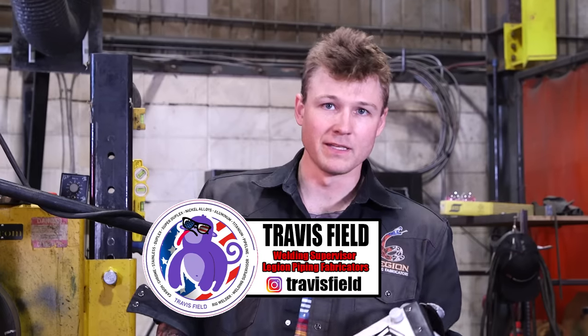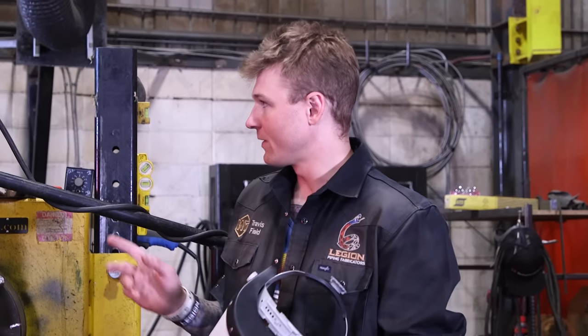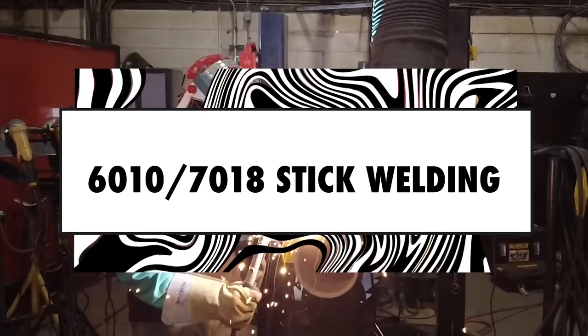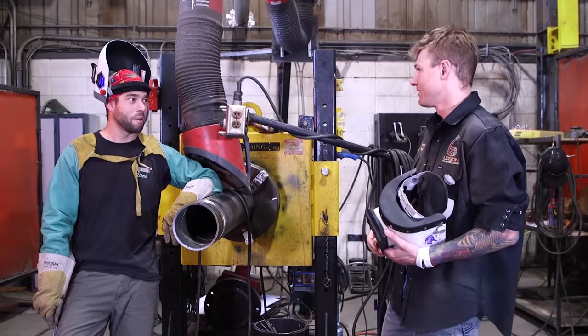Hey guys, my name is Travis Phil. I'm a rig welder with Legion Piping Fabricators, and we are in the NISQ Legion Fabrication Shop, Alberta, Canada. I got my friend Jay-Z here, and he's going to be doing a welding demonstration on 6010 roots and 7018 fill-in cap on the 6-inch Schedule 40 pipe. Jay-Z, what are you thinking? Let's get at her.